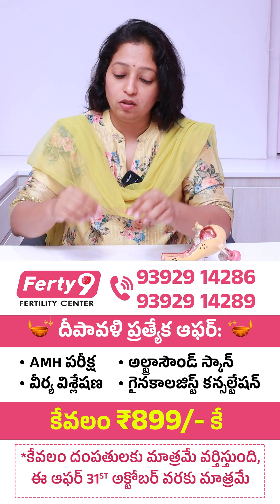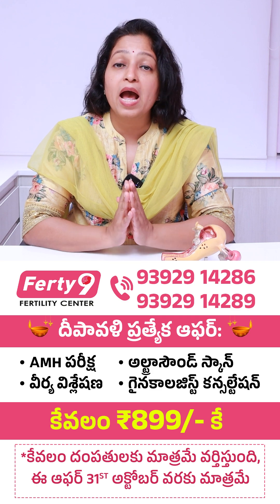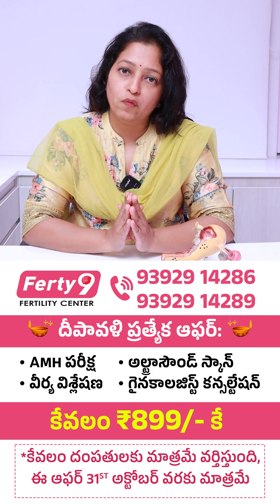So it is very important to take your decision about embryo freezing and embryo transfer at the start of your IVF cycle, or at least on the day of embryo freezing.